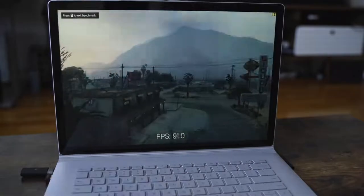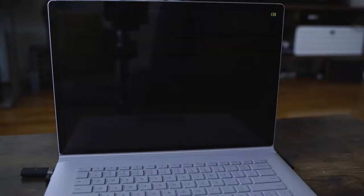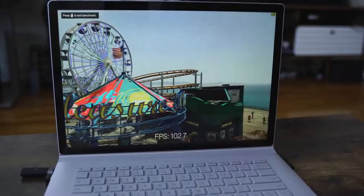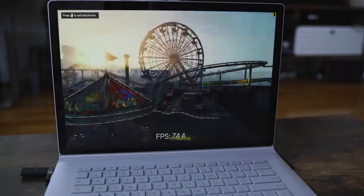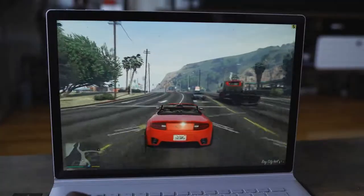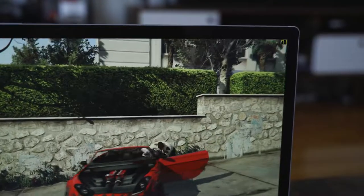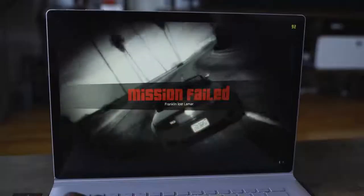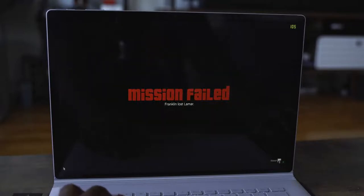Moving on to Grand Theft Auto V. The benchmarks for this show a wide range — you can go as low as 58 frames per second, all the way to about 100-something, depending on where you are within the game and the landscapes. When you get into actual gameplay, I was fluctuating between roughly 58 to about 80 frames per second depending on the scene. But it ran well, ran smooth, and also much higher than the 30 frames per second I showed the first time. Sorry again — I apologize. I'm glad that we're doing this again and seeing how well this actually performs.